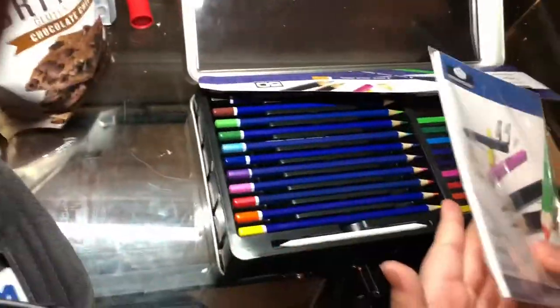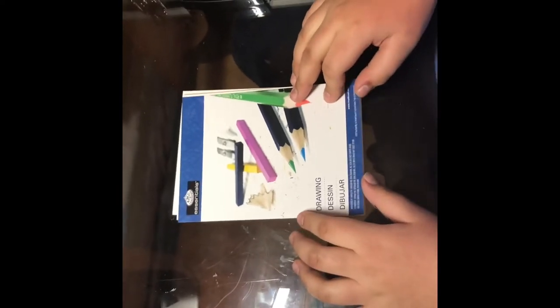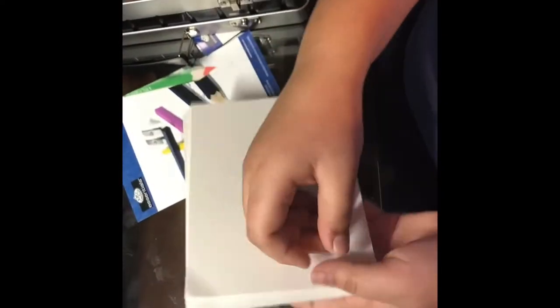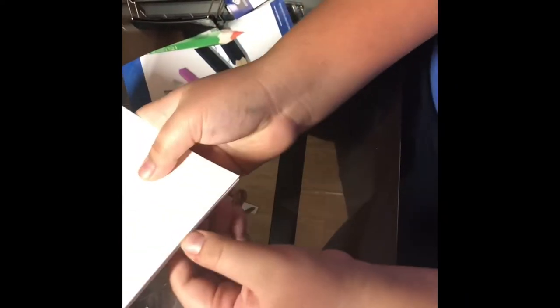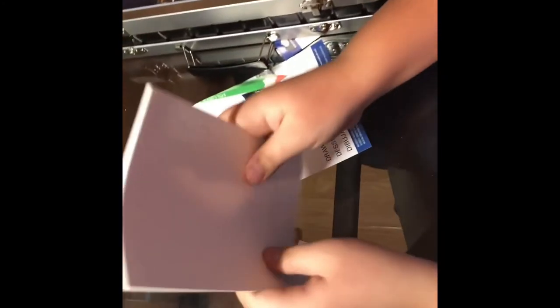We're gonna test the paper and test all of this. What I just learned about this drawing pad — it's not really a pad, it's just sheets of paper. Let's see how thick or thin the paper is; it doesn't say on the cover how many pounds it is. We're just gonna have to test it. It's average — you can definitely get way thicker paper than this. This is basically printer paper.